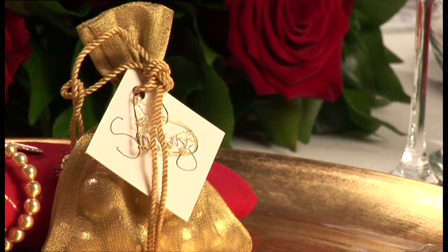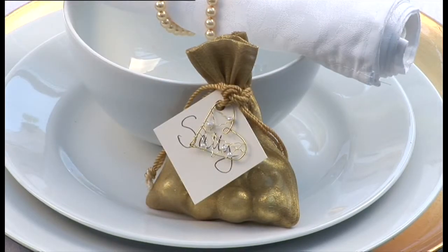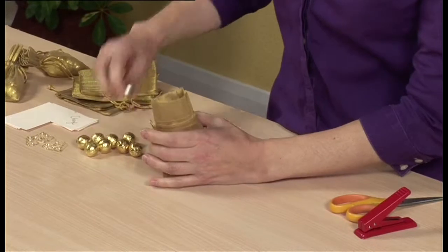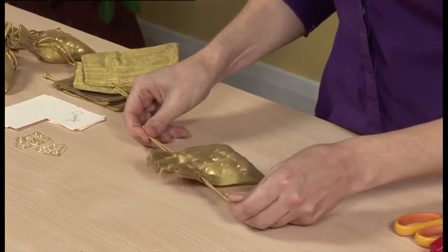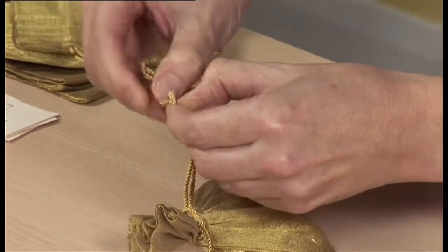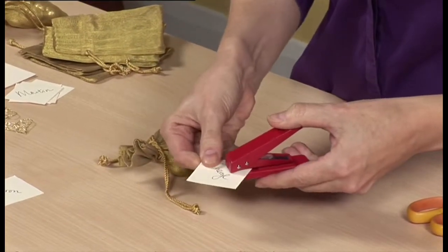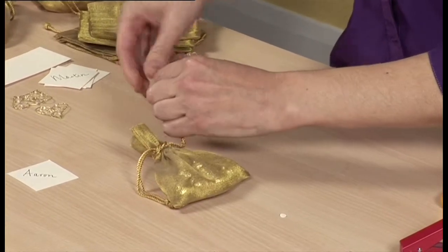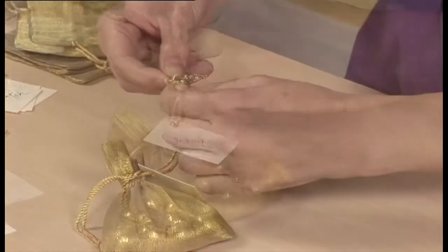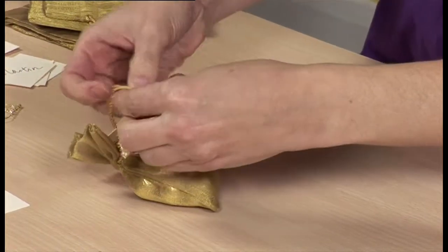An easy way to dress up a simple organza favour bag is to fill it with gold foil wrapped chocolates and add a personalised tag and a beaded wire heart. Put one at every place setting — it'll make a lovely memento of the occasion. Take an organza bag and fill it with chocolates. Pull the cord tightly around the top of the bag to secure, then undo the knot at one end of the tie. Pre-write the name tags on squares of cream card set on the diagonal, punch a hole in the top point and thread onto the cord. Thread a beaded wire heart onto the cord. Knot the cords together and re-tie the open end of the cord.